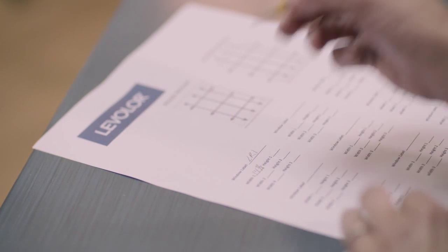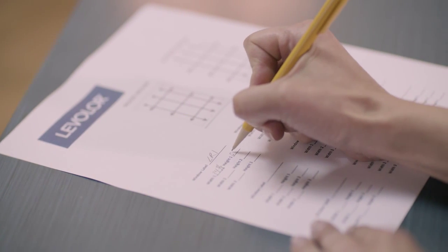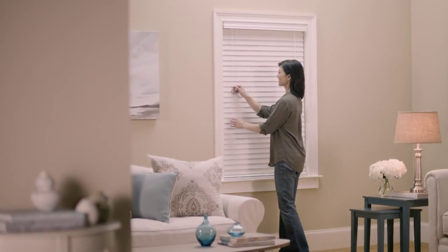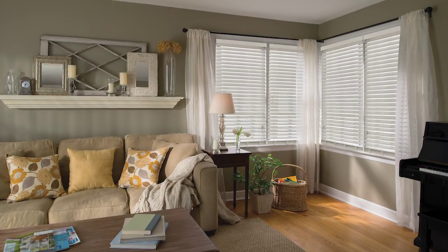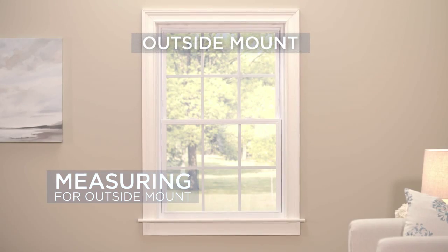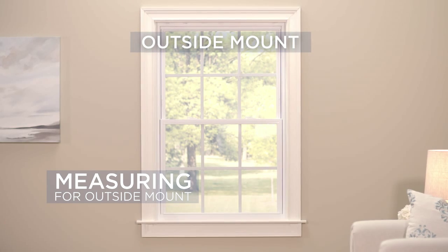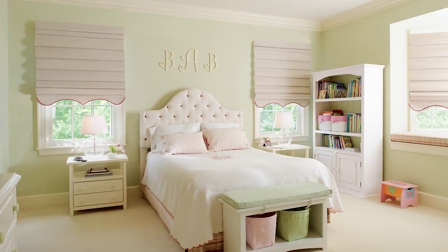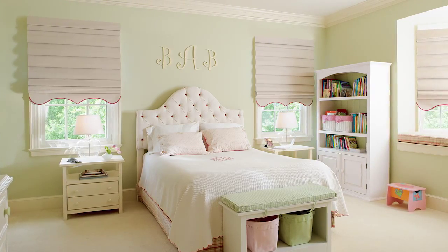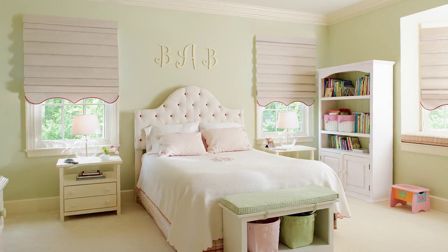Once you have the shortest width and the tallest height measurements, you are ready to order your Levolor blinds or shades. Levelor helps you bring your personal style and beauty to your home. For outside mount, follow these easy steps. There is a difference in how you will measure depending on whether your window has a trim or does not have a trim.